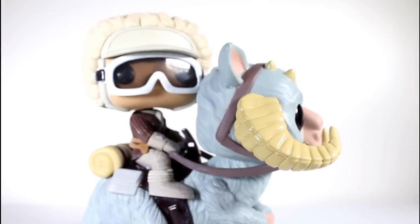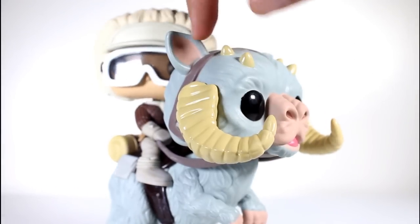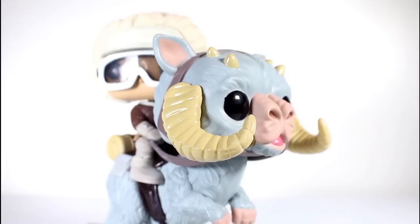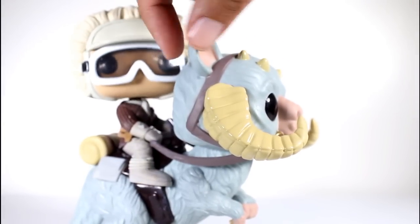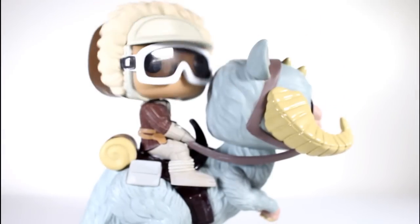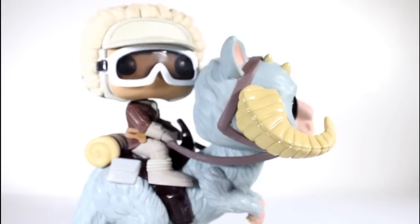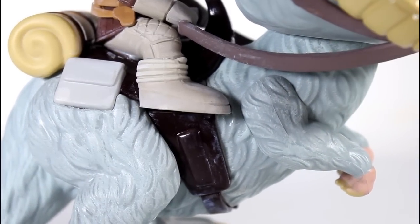The Star Wars pops tend to be bobbleheads — they have to be. But this head isn't bobbly, and I thought maybe it would have some articulation, but it does not. So it is in line with the other Star Wars pops where it's either a bobblehead or it's not, but it isn't a pivoting head because that might make it a figure. Hasbro gets to make figures, not Funko. The details on the rest of this are pretty good — the furry body, the arms, though the arms also don't move.